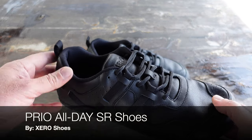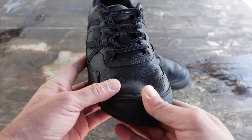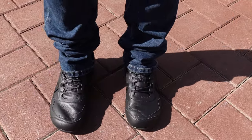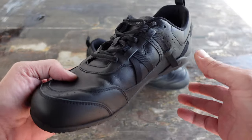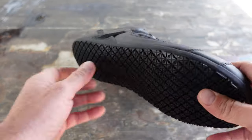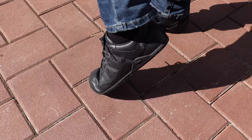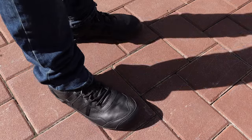Hello, it's Helder here and today I want to talk to you about these Prio All-Day SR shoes that I received from Xero Shoes. Over the years I've had a few friends and even subscribers that are in the hospitality business — chefs, servers, hotel management — and many businesses require their employees to have black leather shoes with slip-resistant bottoms. Well, luckily Xero Shoes just provided a solution with these Prio All-Day SR men's shoes.